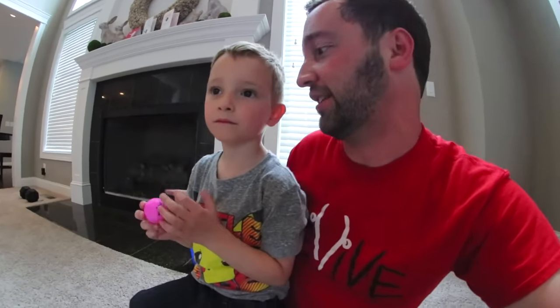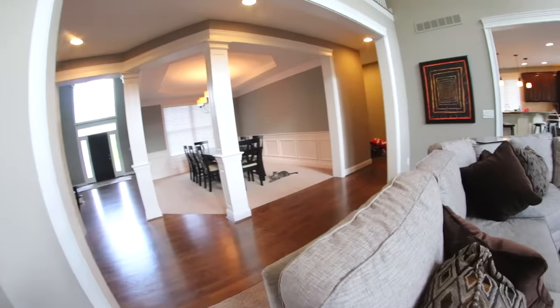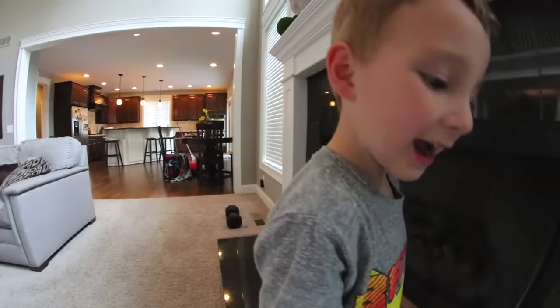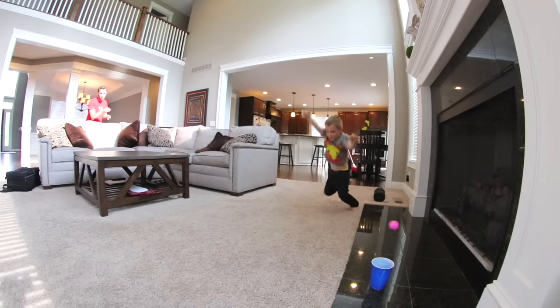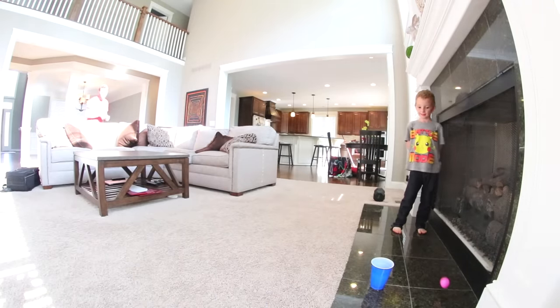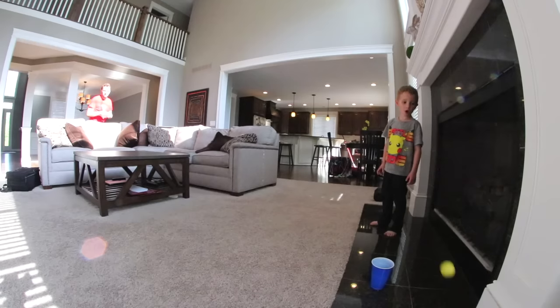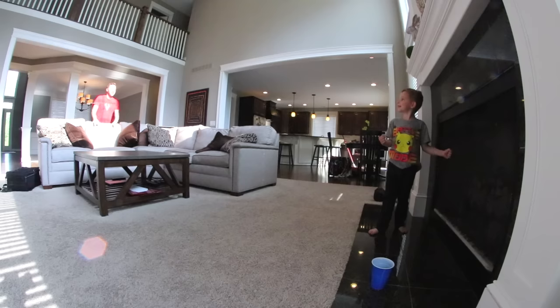It's my turn, so I'm going to do one here in the living room. It's a bummer those Star Wars things didn't bounce — I was hoping to make some really crazy ones. What I'll do is throw from over the couch, hit the table, and then it'll be in the cup over here. Think I can do it? Oh my gosh, my dad did it! Not bad, but he needs to do better than that. Are you talking trash?